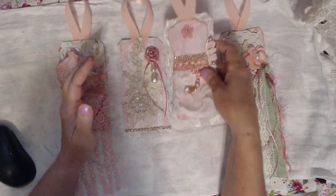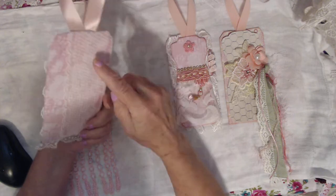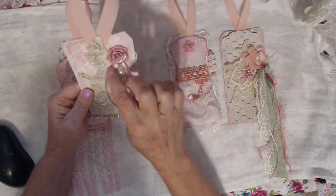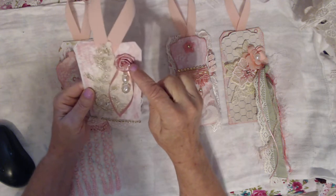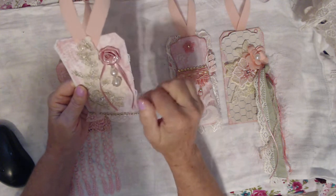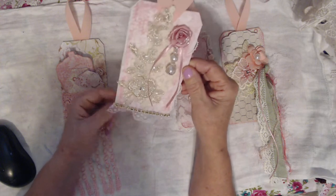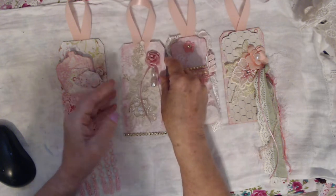My third one has beautiful card stock lace, two appliques — one applique and then another one on top — this beautiful rose, a beautiful dangle that I made, some ribbon hanging down, some gold bling going across, and some lace at the bottom, and again the velvet ribbon for the hanger.